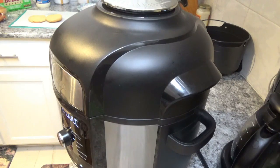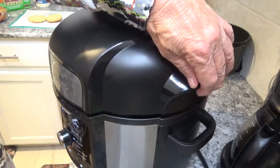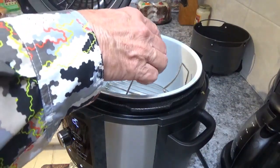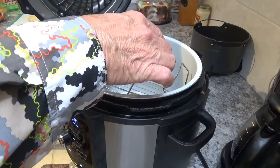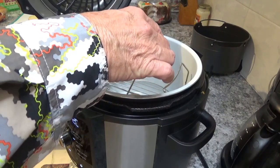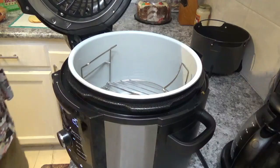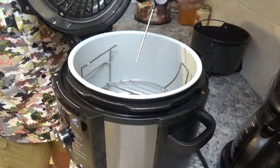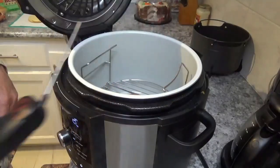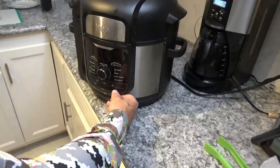It says it's done and it's getting ready to shut down. Let's check the temperature — I'm going to figure out how to do this so y'all can see without me burning myself. That's about 110 degrees, so I'm going to turn it back on. I'll shut the lid first.